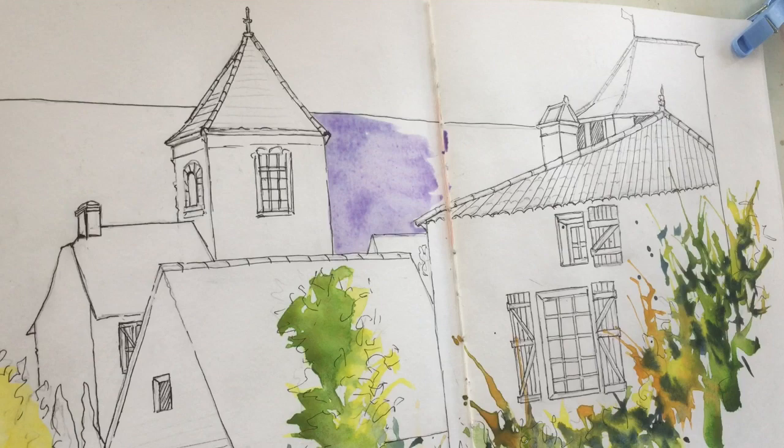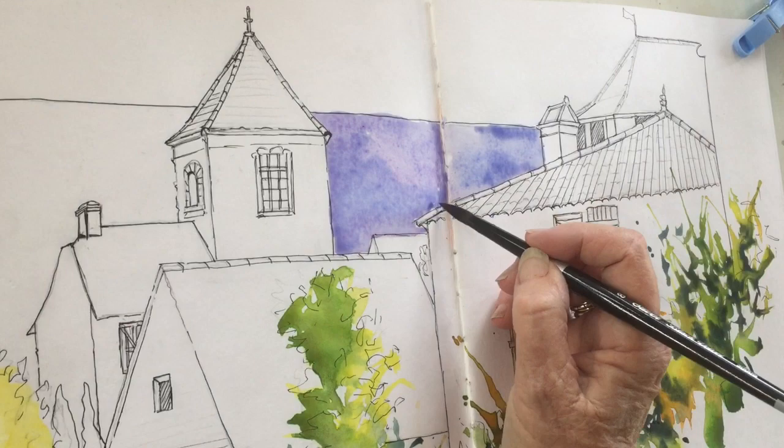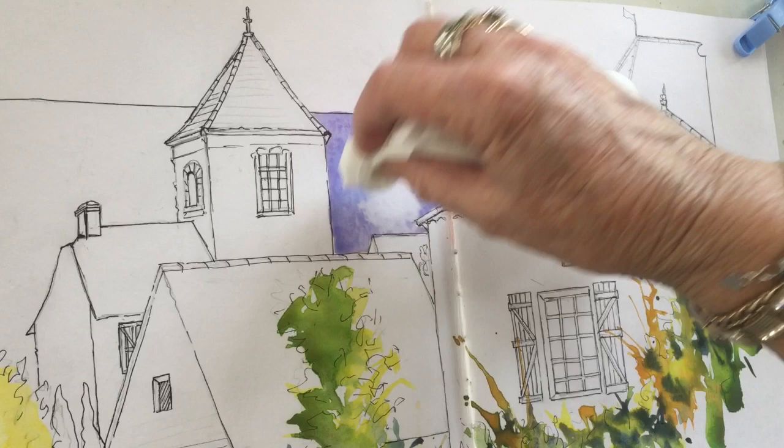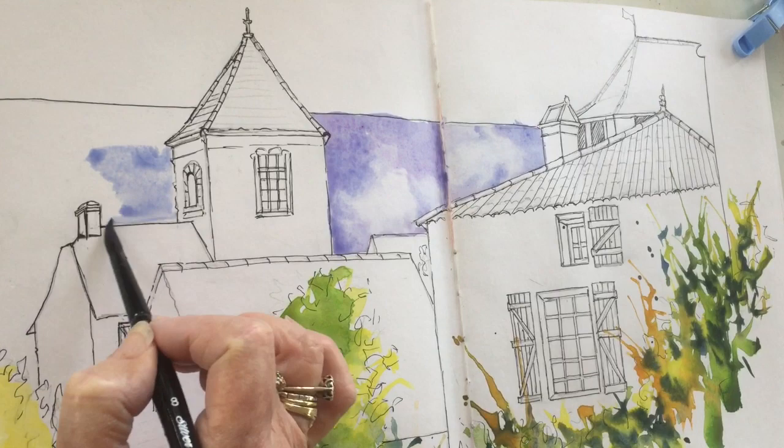I get the sky in now because that's well away from the foliage — I'm not going to make anything run. This is opera rose with a little bit of cobalt blue, so I'm getting that in first, moving across the painting with the sky. I've got a wet tissue here — a Kleenex that I've just wet the end of — and I'm just taking out a few areas to indicate some sort of cloud movement.